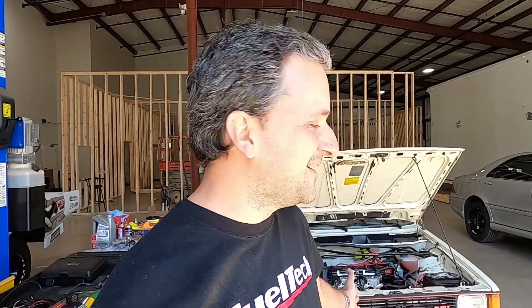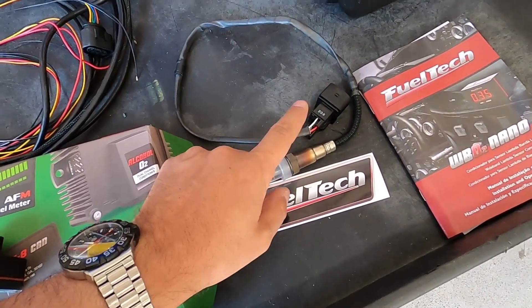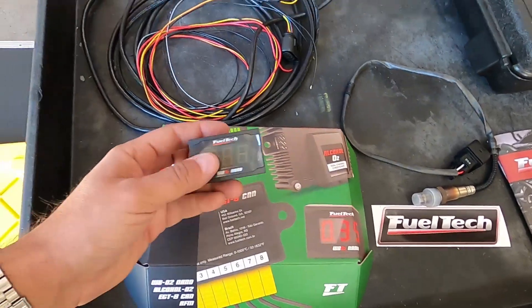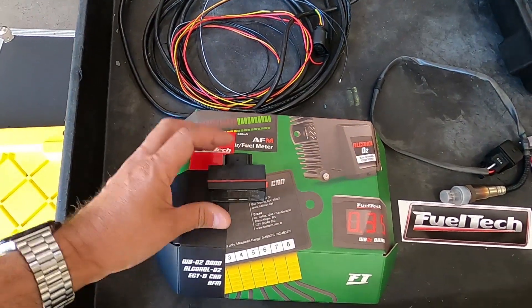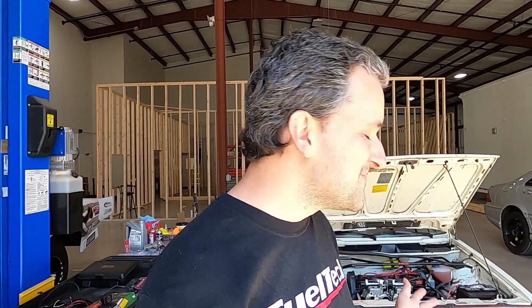This is especially useful for this kind of car where we don't have any data. Today I'm going to install the O2 sensor — this one goes in the exhaust — and with this equipment installed in the car I can read the air-fuel ratio, which will be very helpful in the tuning process.